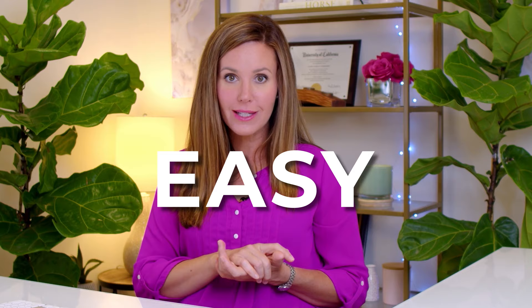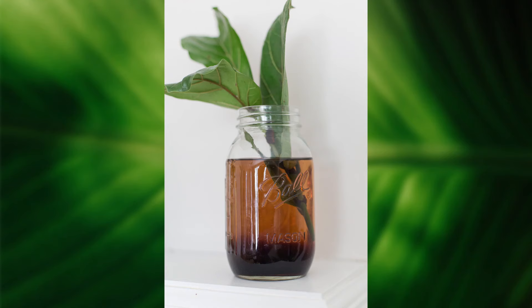Hey guys, I'm Claire Akin, the Fiddle Leaf Fig Girl, and today I want to talk about propagating your Fiddle Leaf Fig. It is so easy. I know a lot of you get intimidated and haven't tried this yet, but I want to encourage you to try it today. I'll give you some easy steps and a challenge to try three different Fiddle Leaf Fig propagations today.